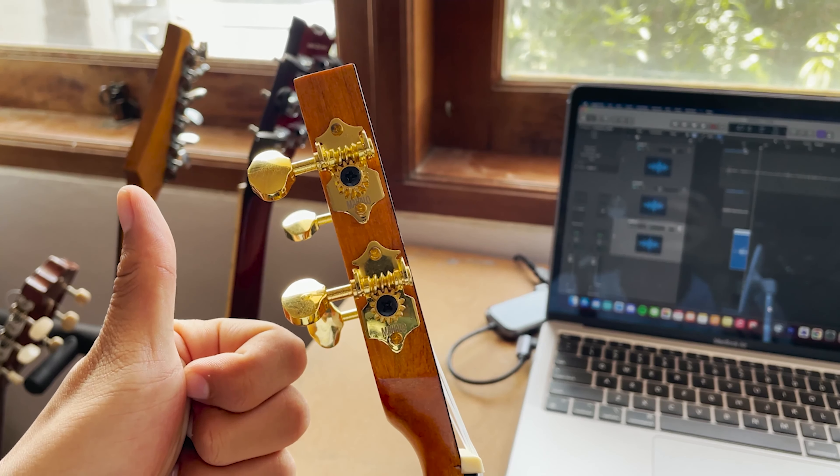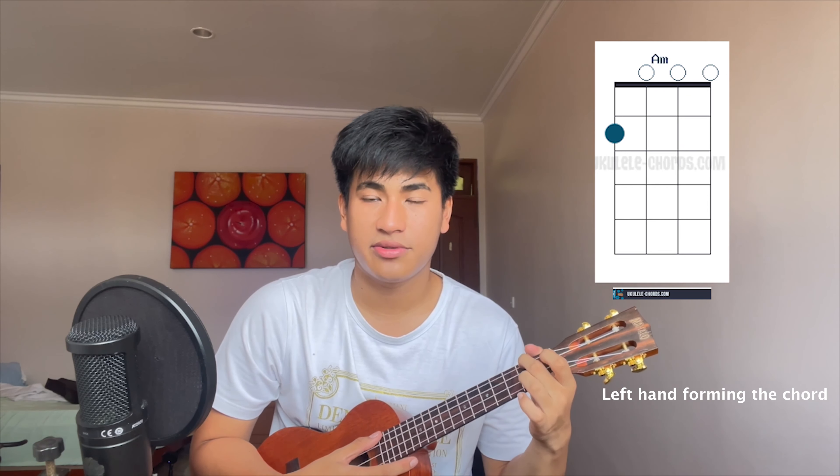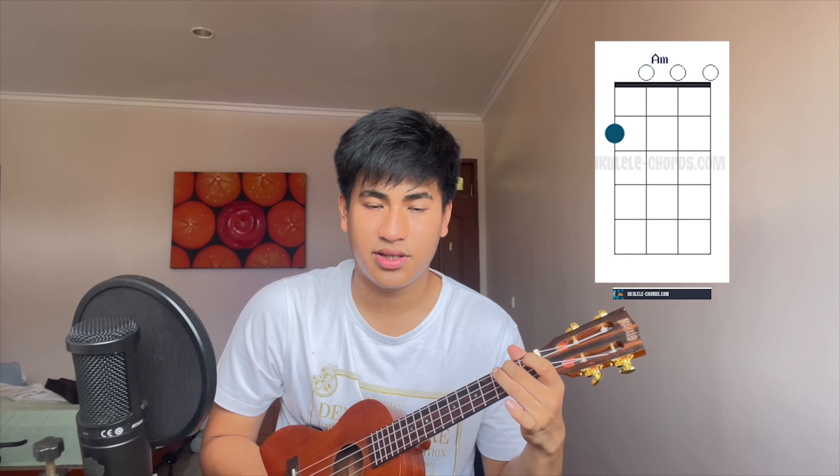After your ukulele is tuned, let's play the four chords of the song. First, we have F, and then we have an A minor, and then we have a D minor, and back to A minor again. So that's basically the four chords that I use and I keep repeating it from the beginning until the end.